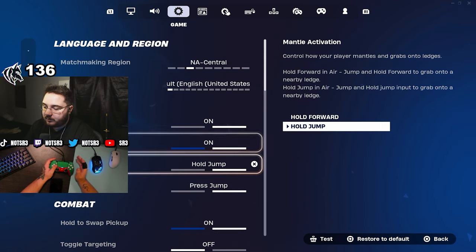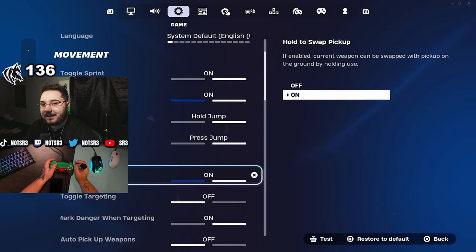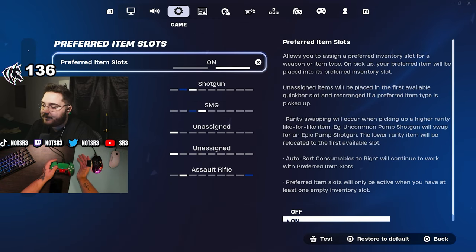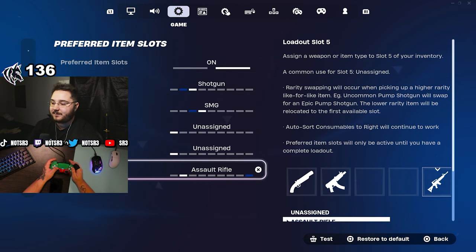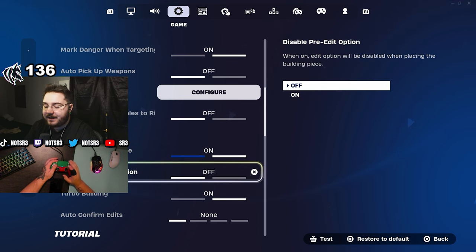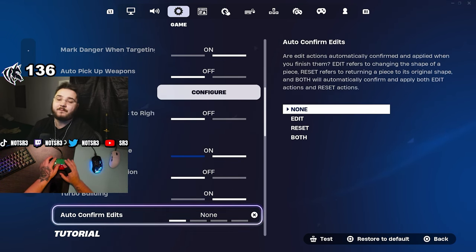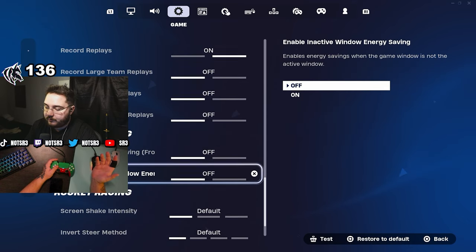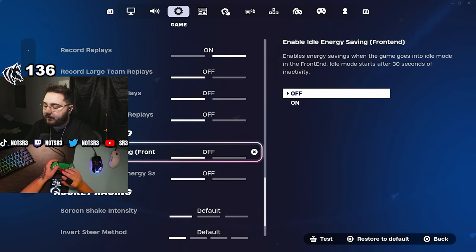I have toggle sprint on, auto open doors on, mantle activation hold jump, hold to swap pickup — this is a setting everyone should use. It's super helpful: if you have a full inventory, you can hold to swap an item instead of having to drop it first. Auto pickup weapons is off. My preferred item slots are shotguns first, SMGs second, and AR in the very last slot so every time I tap bumpers from shotgun I'm on a spray weapon. Reset building choice on, pre-edits on, confirm edits on release is off. Make sure record replays and energy saving mode are both off.